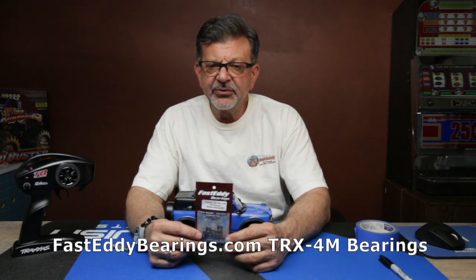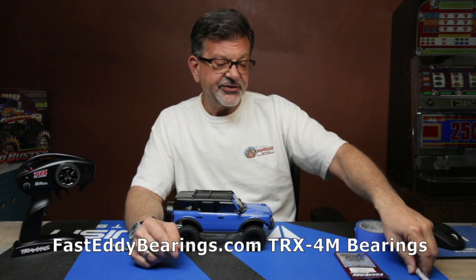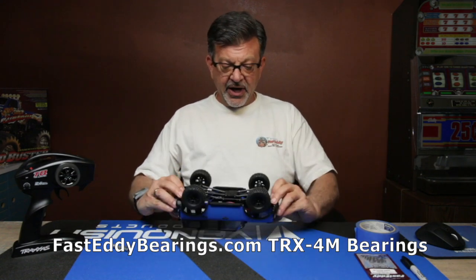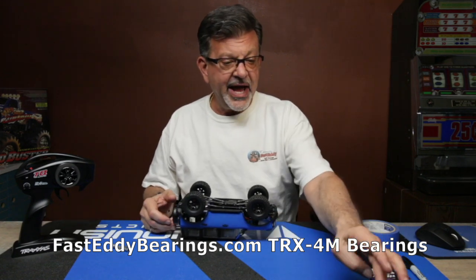So let's go ahead and dig into this. It is a very easy task to do — it just takes a little bit of time and not a lot of tools are required. So this is the rig here.